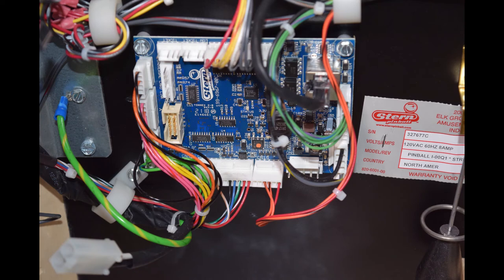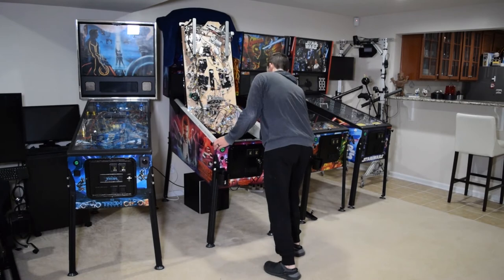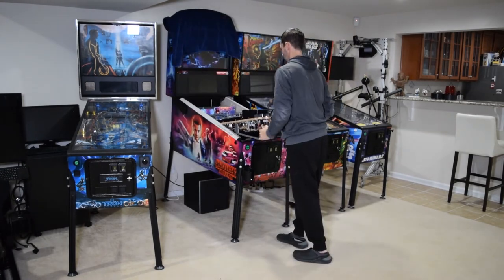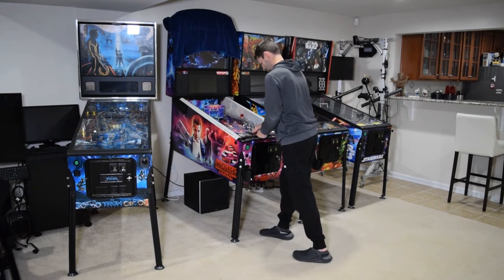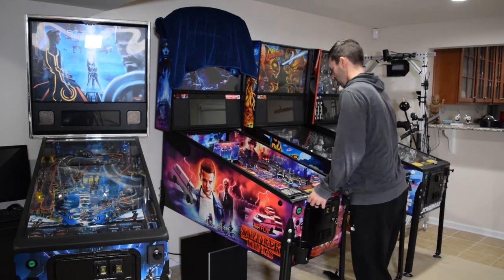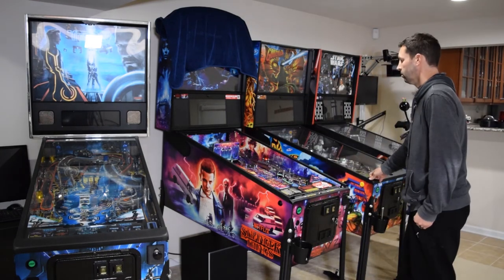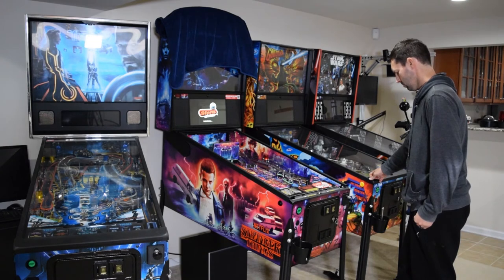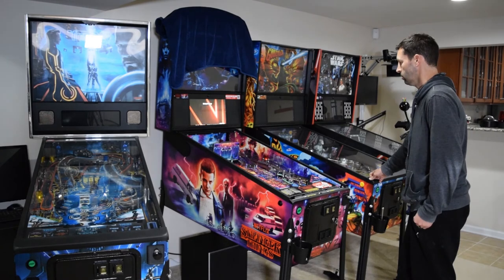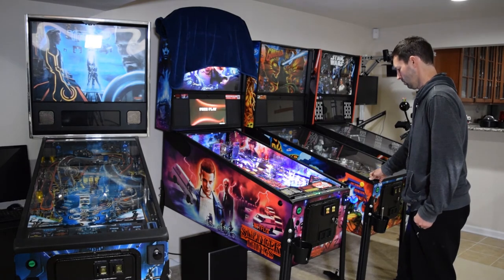Here is how it should look when properly installed. With the lighted shooter rod installed, go ahead and completely lower the playfield and remove the cabinet protectors if you used them. Go ahead and turn on the pinball machine at this time. Let it boot up and check that the shooter rod lights up after the game has completed the startup process. If the shooter rod does not light up, I would recommend going back and checking the connection between the new shooter rod and the wiring harness and the wiring harness and the node board.